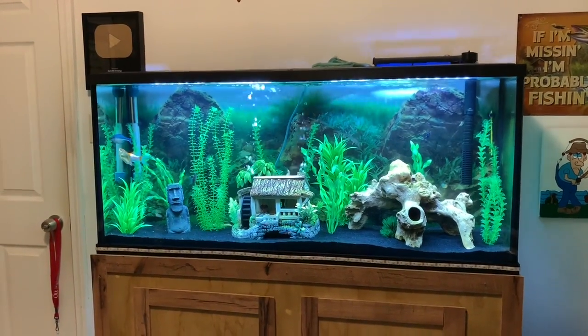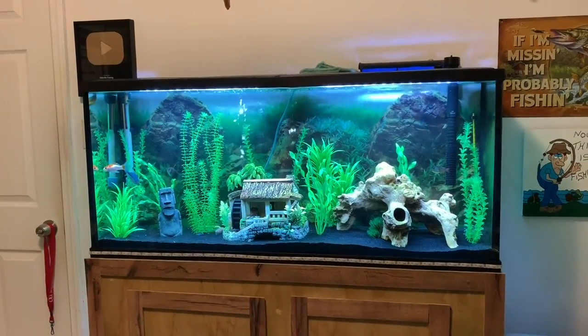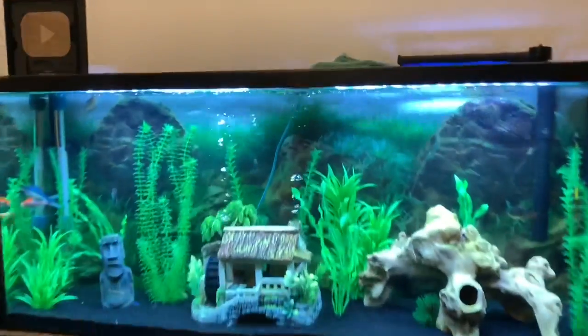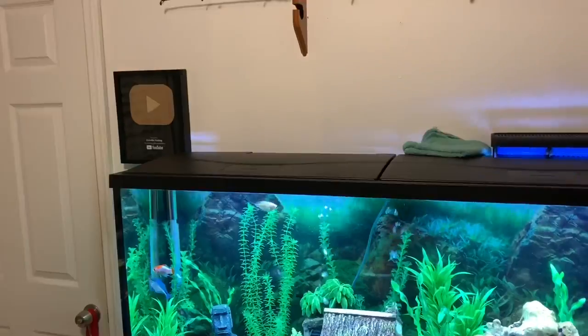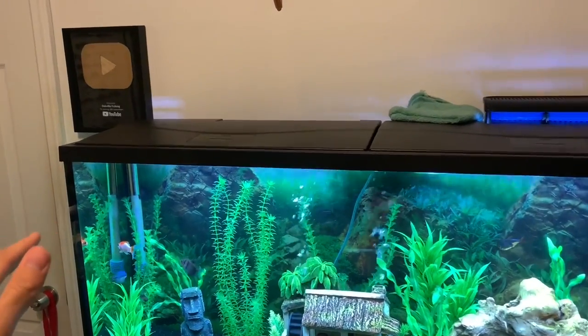Welcome back to another Oakville Fishing video. My name is Carson and today we're going to be doing something a little bit different — you can already tell by the title. Today we are going to be building a DIY above-tank basking area for my pet turtle, Sheldon.